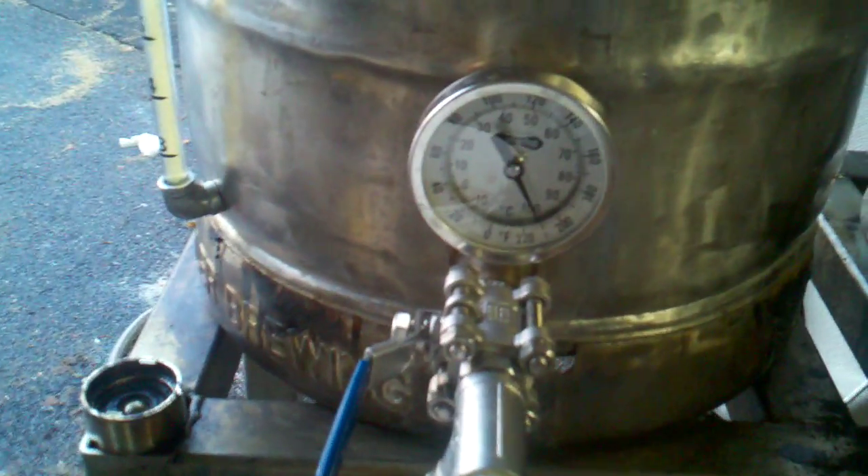The hose is running hot water out through the plate chiller system. We're going to give it a minute because it's currently very hot. The hot wort is going through the plate chiller system. Cold water is running through an opposite chamber.